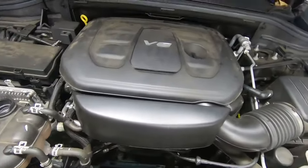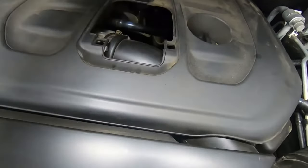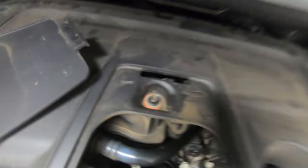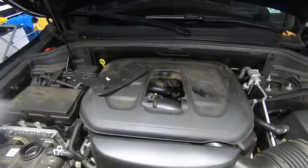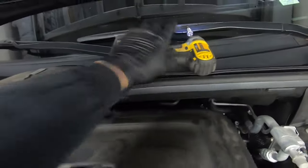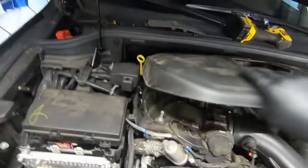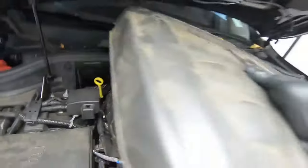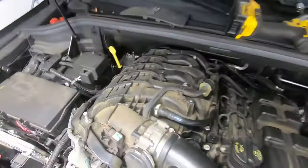We're under the hood now. We need to do some disassembly to get to the water pump — nothing too crazy. We'll start with the engine cover. If we pop it up, there is a T30 right there waiting for us. Grab a T30, fire that out on the impact, and then we can pull the cover all the way off. The cover is held on by rubber grommets on press tabs — pull it straight up and off.